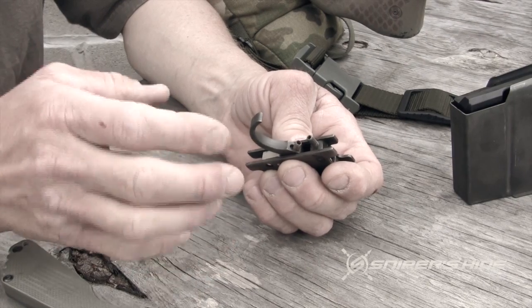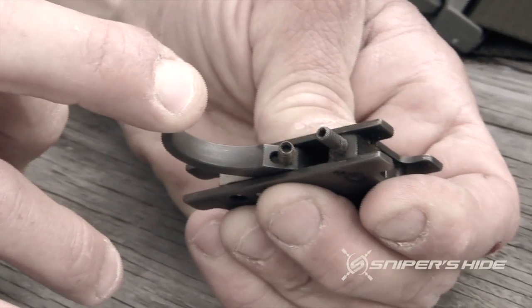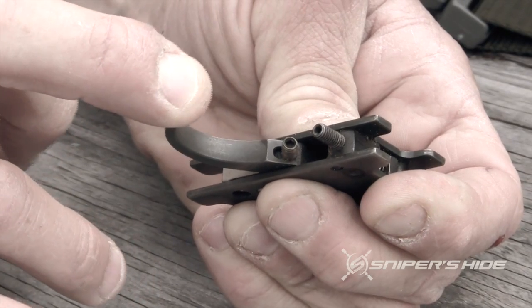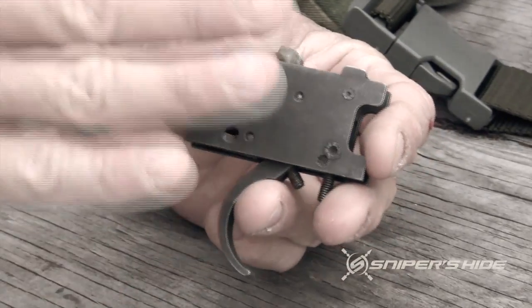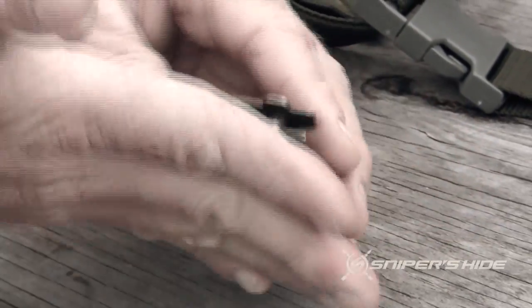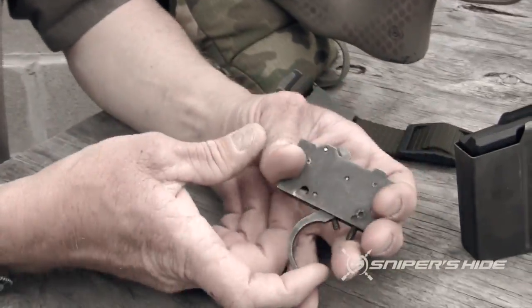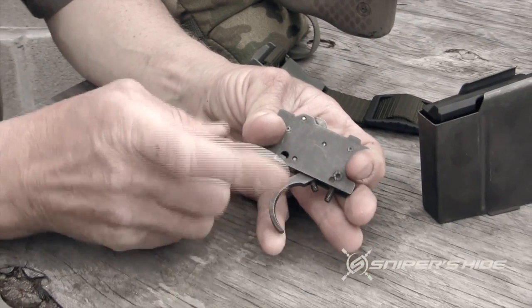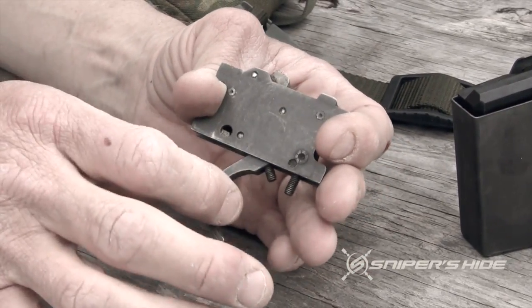If you look at this trigger, this is a standard AW trigger. When I'm moving the mechanism you'll see that the trigger actually moves between the raceways — in other words, the mechanism of the trigger is between these two steel plates. These steel plates are inserted into the gun and locked in, and the movement of the trigger is bound inside these two plates.